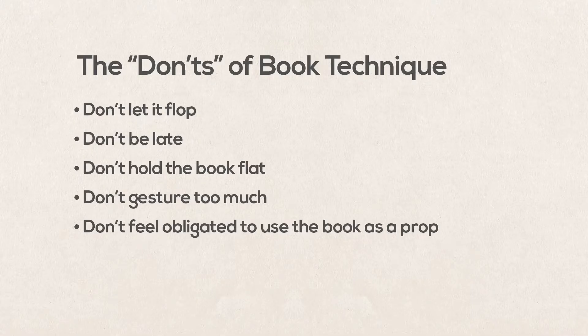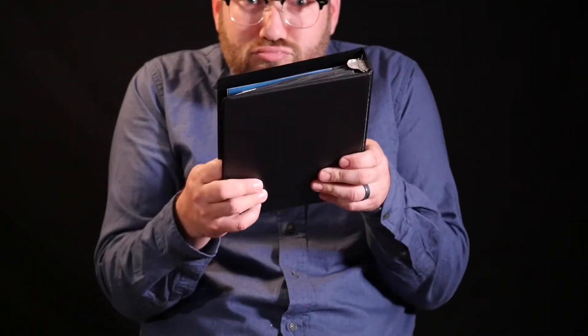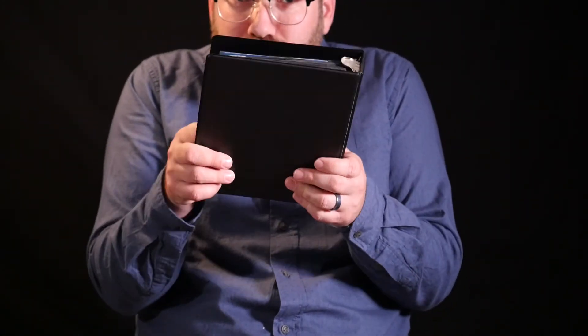Don't feel obligated to use the book as a prop. The book should only be used as a prop when it adds something to the piece besides a special effect. If your character is doing something with both hands, like playing video games, then it's appropriate to use the book as a controller. If they're pouring a cup of coffee, there's no need for the book to switch hands and for you to use it as a coffee pot.